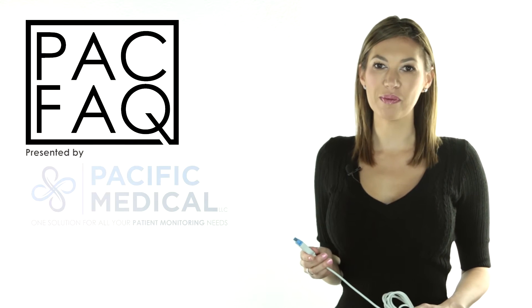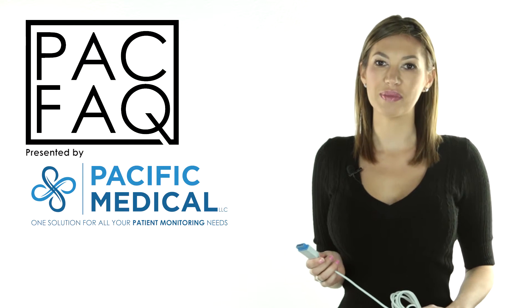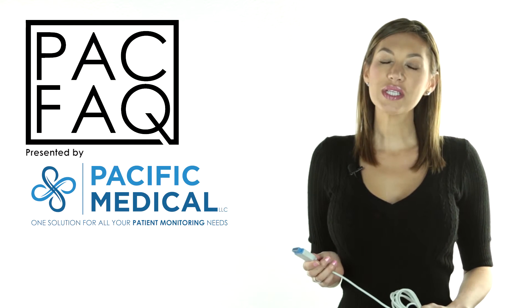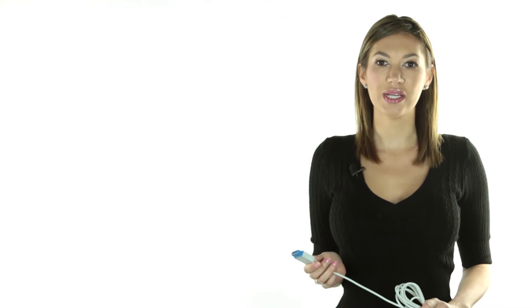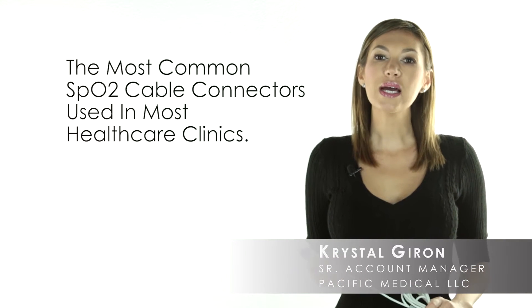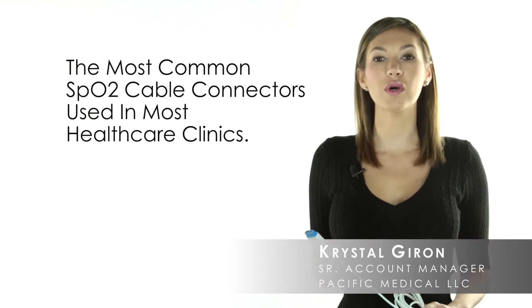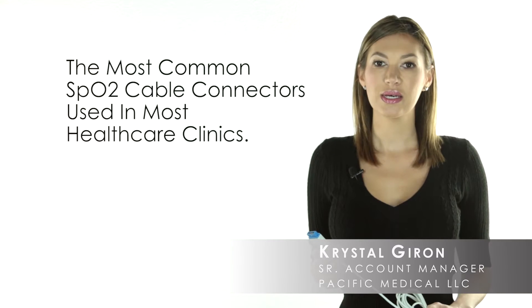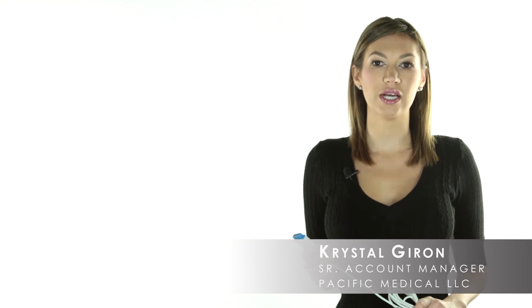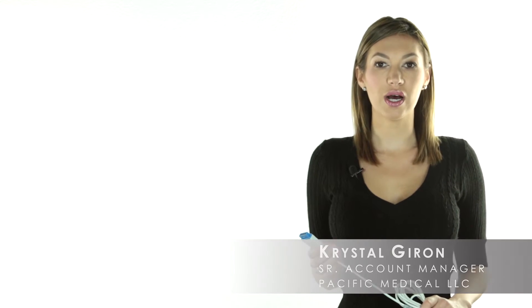Hello and welcome to another episode of Pack Facts, short helpful videos to make your job easier. Do you know the difference between SpO2 cable connectors and what to call them when placing an order? Today I'm going to show you the most common SpO2 cable connectors used in most healthcare clinics. This information will help you identify which connectors you need and hopefully take the guessing game out of the ordering process.